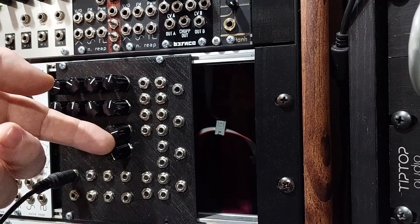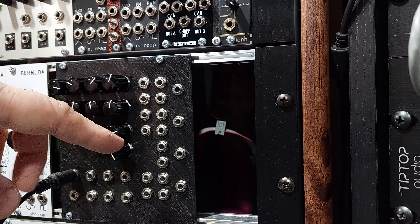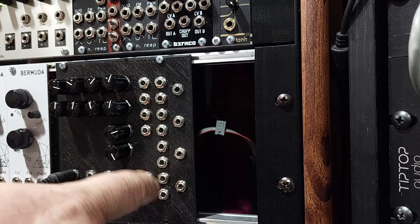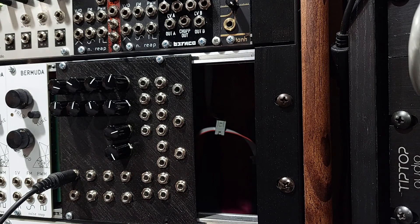I'm not going to demo today — because I'm still kind of getting used to it — these dual cutoffs for the built-in filter. Down here is the filter in and out, so you do need to patch into it. But that's kind of cool because you can use it with external stuff.